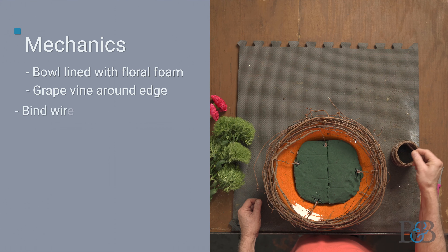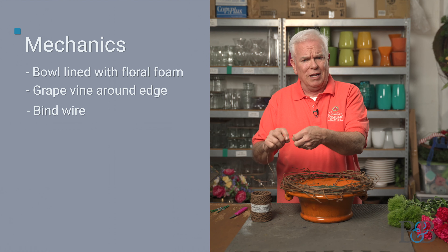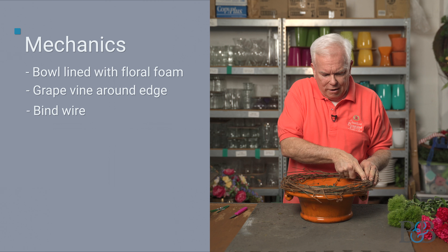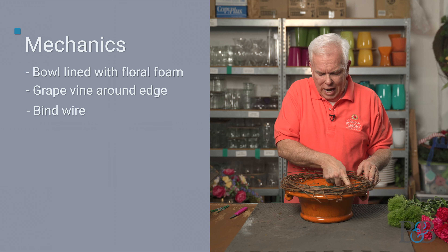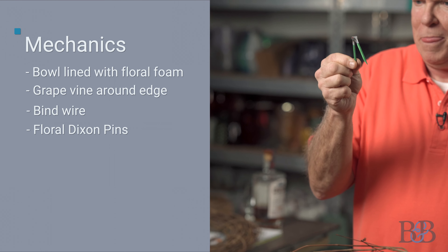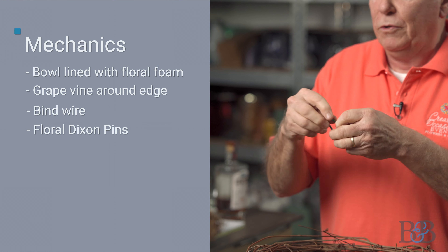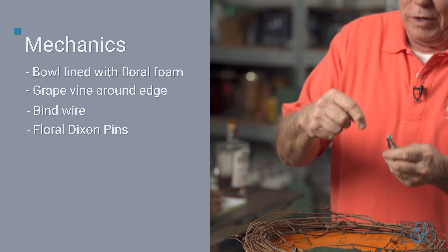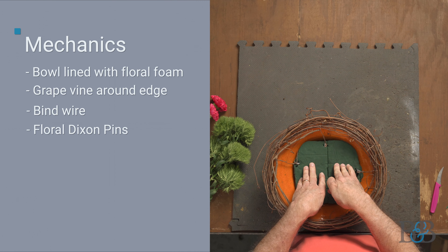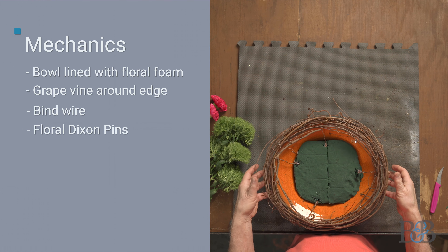To hold them in place, I use a great product called bind wire — it's a paper-coated wire, much like a bread tie, so you can twist it and it holds very well. I use little loops of bind wire that attach to the grapevine and go down to these amazing little floral devices called Dixon pins. Dixon pins are hinged in the center, so you can bend them over. The two little wooden picks on the end get wrapped with wire, and the pin is stuck into the foam. The moisture in the foam makes the pick swell up and hold in place — it's a pretty secure way to hold the grapevine.